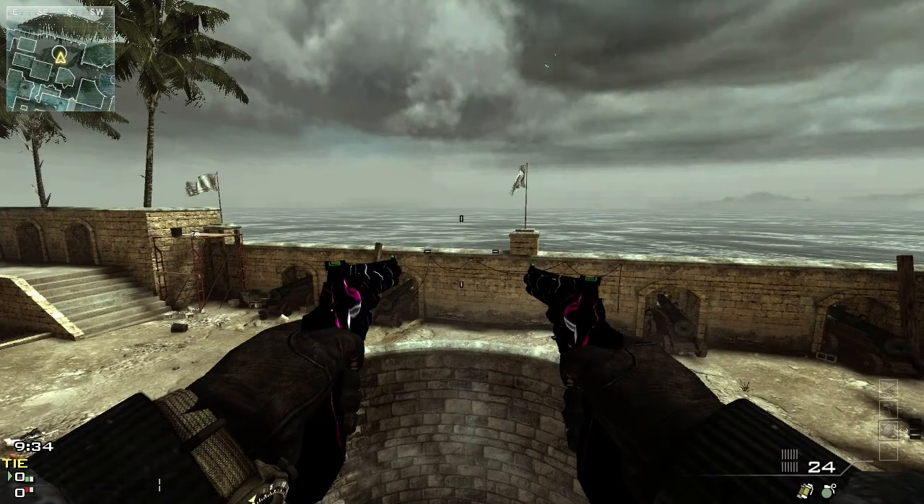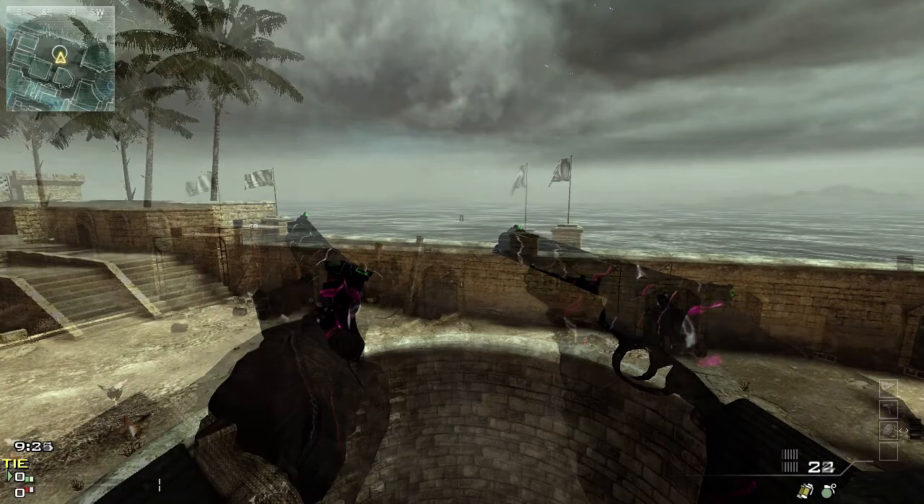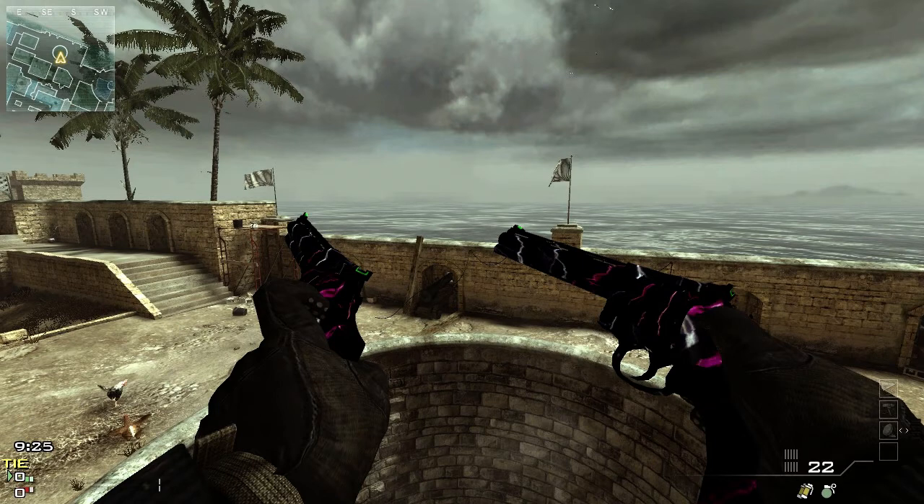Moving on to another camo — very similar to the AK-47 in that it has that lightning bolt design, but it's still freaking awesome. These are the Magnums, and they have an absolutely beautiful design. So well done that I'm just really blown away by these — definitely worth a download.